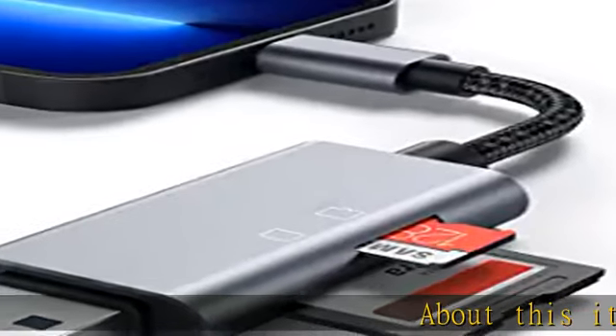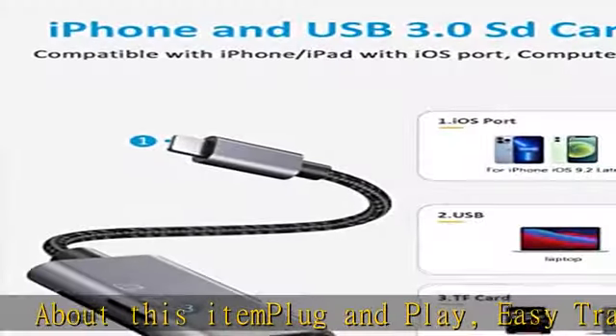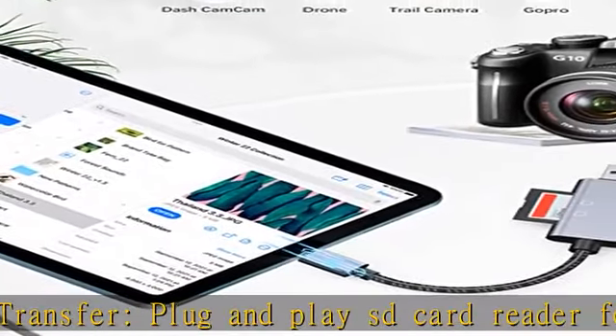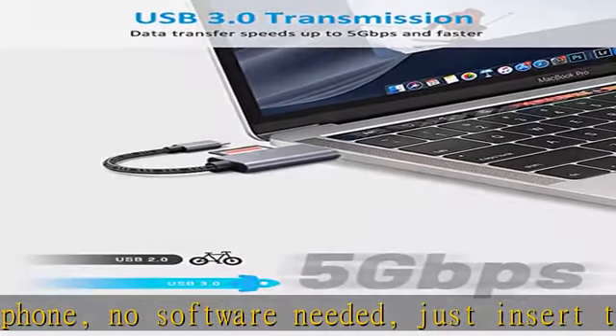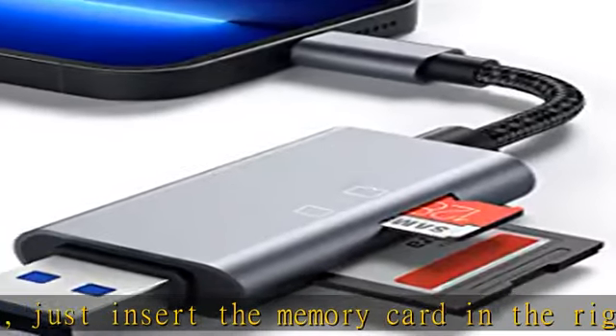Plug and play easy transfer: plug and play SD card reader for iPhone, no software needed. Just insert the memory card in the right place and enjoy a fast and convenient transfer experience. Share wonderful photos and videos with family and friends anytime, anywhere via our SD card reader for iPhone/iPad.